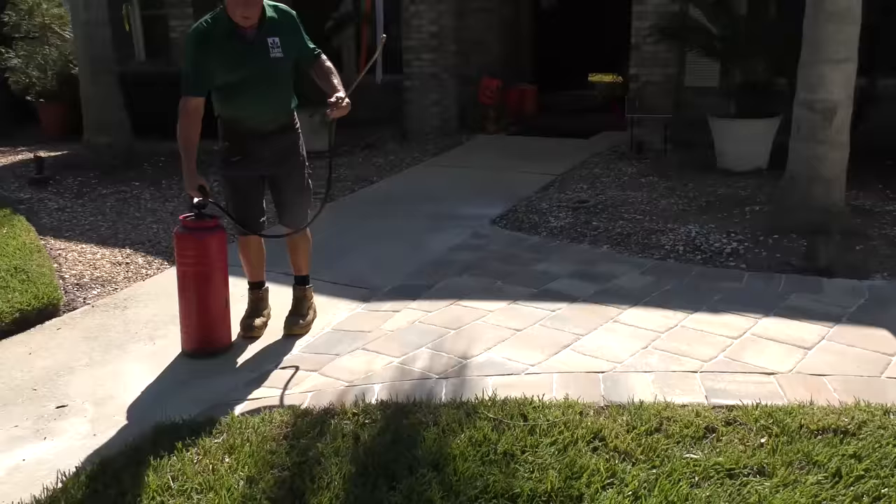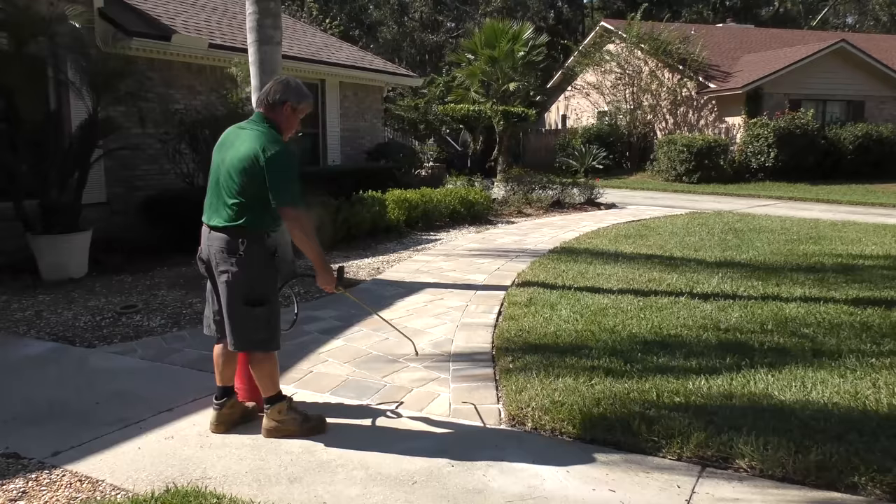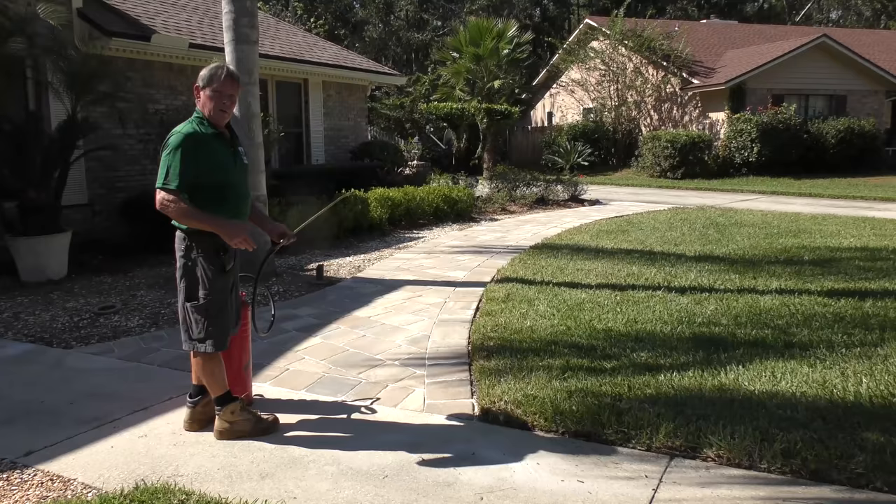Since we're next to a concrete walkway and I really don't want to get any sealant on the concrete, I'm going to start up here and then work my way to it. And if I get a little on there, it's not going to hurt anything.